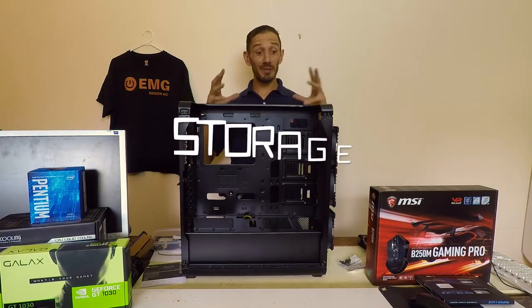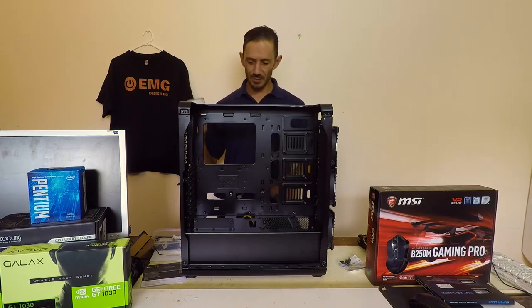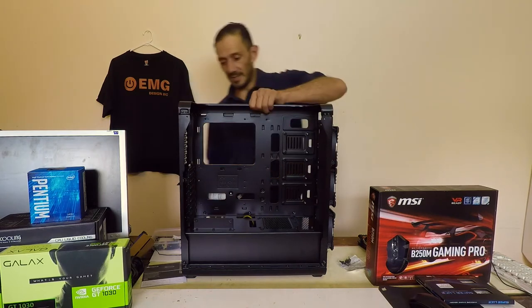The last thing we can do now is install the hard drive. I have a laptop hard drive here to spare and that's just going to be inserted in the back here.